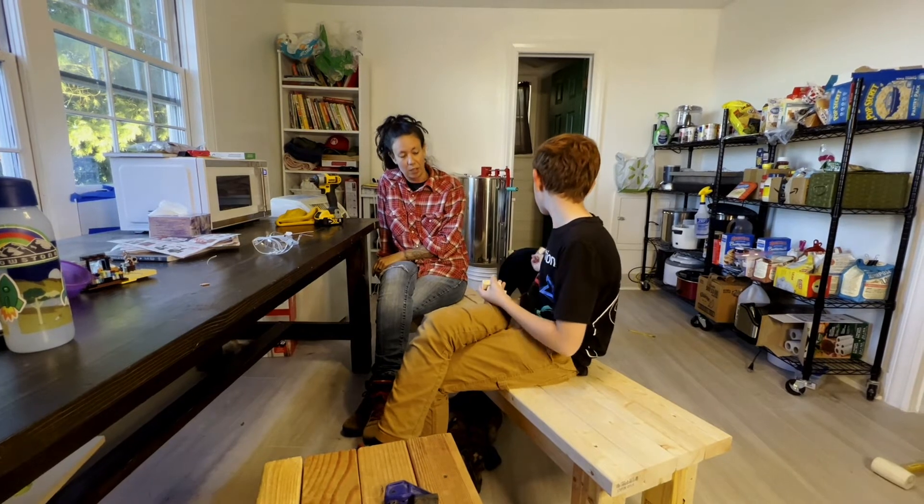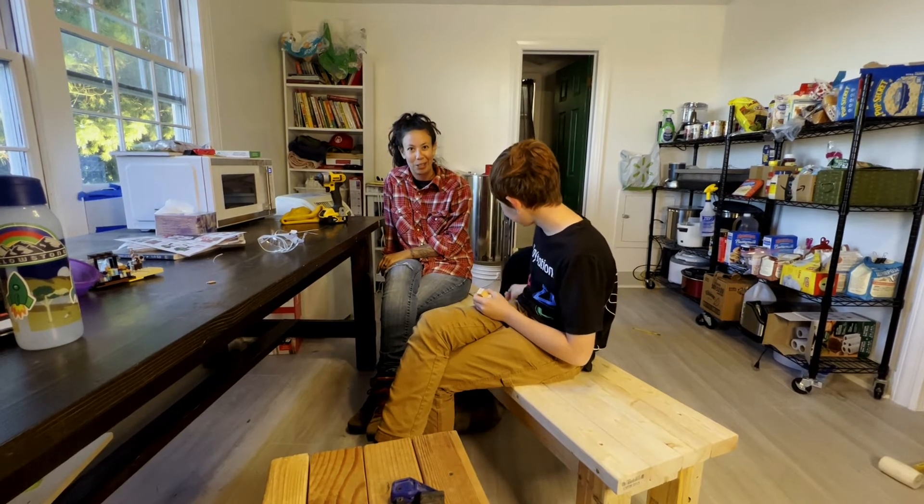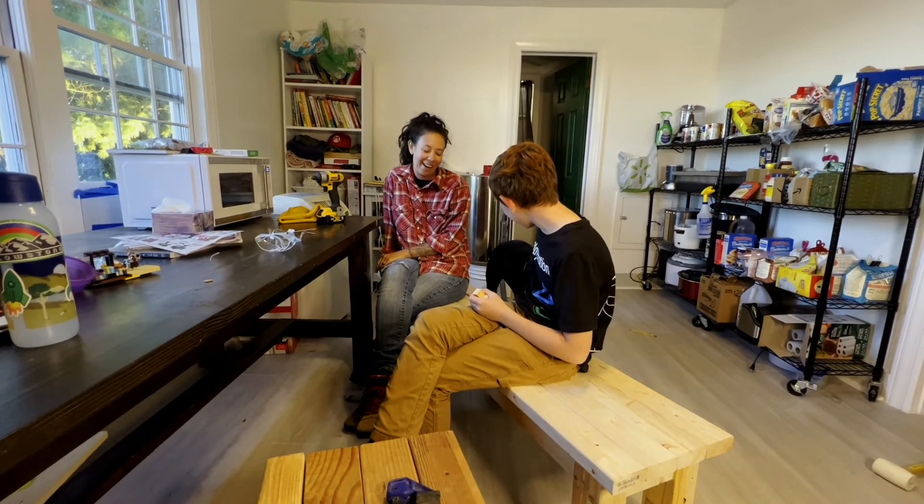But overall, not too bad. I feel accomplished. Now we'll just have to clean up the house and rearrange the table for our company tomorrow.